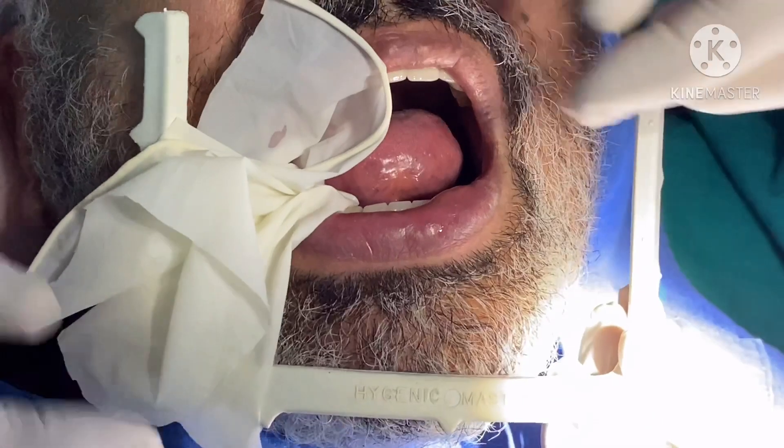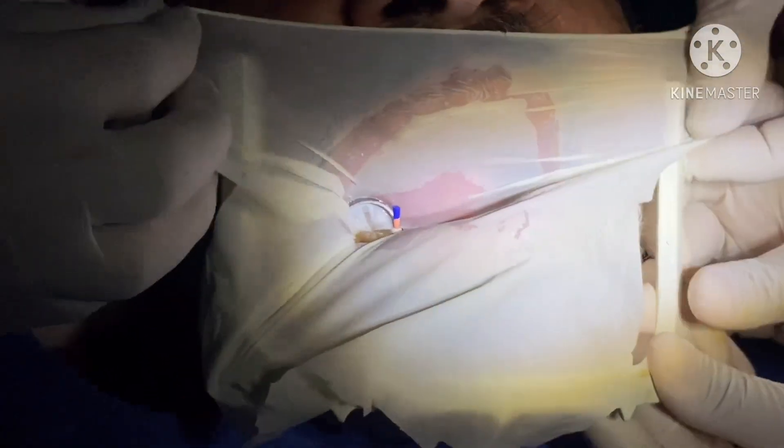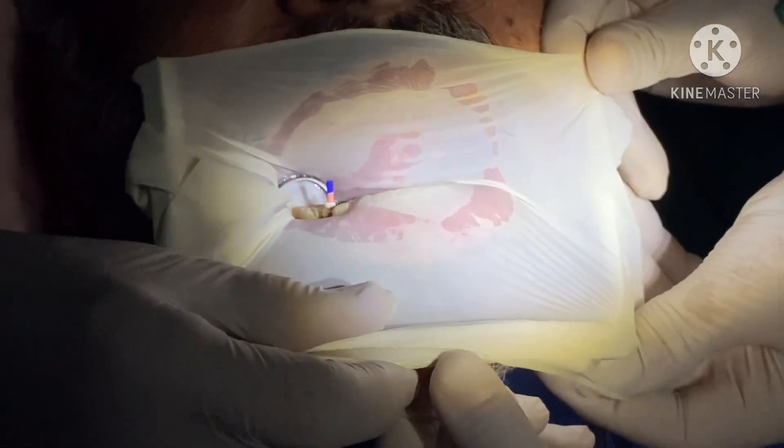After the x-ray, we just unfold it and repeat the same procedure of applying the rubber dam.